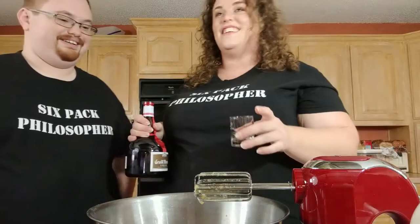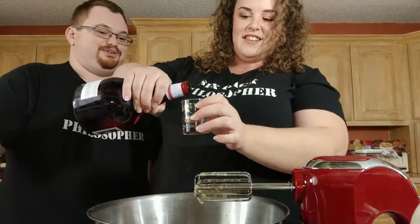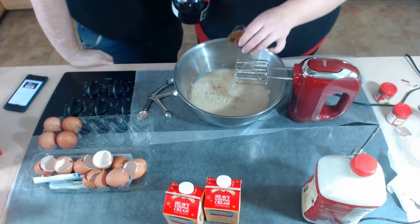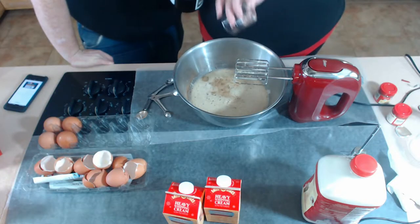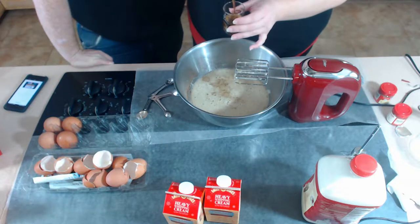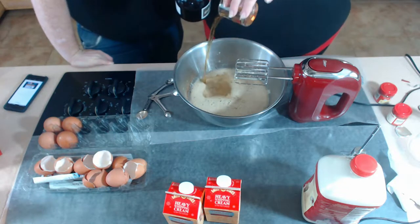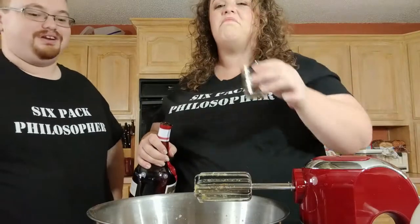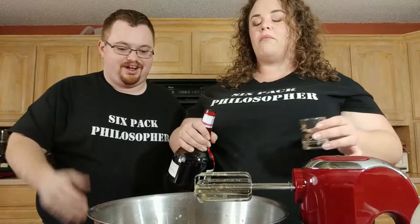Four ounces of Grand Marnier for the double. This is supposed to have an orange taste — I've never had this stuff. It smells orangey. I was thinking orange would be weird in eggnog, but we're going to try it. Let me taste a little bit.